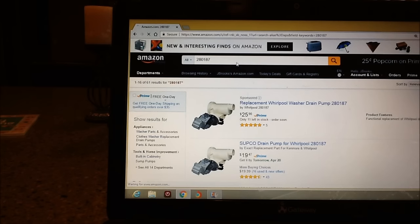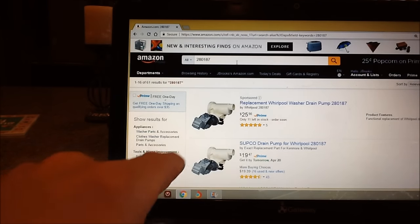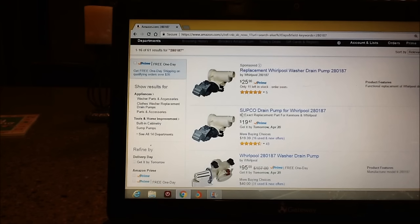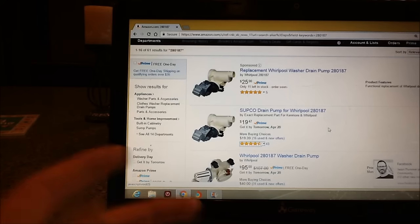Did you hear what he said? $135. But look — the very first result on Amazon with that part number is $25 with Prime. There's one for $19.47 with Prime. This one is Supco, which is obviously an off-brand, but it has 43 reviews and 4.3 stars. I feel pretty comfortable with that. I'm going to give it a shot — for $19.47, it's worth trying.